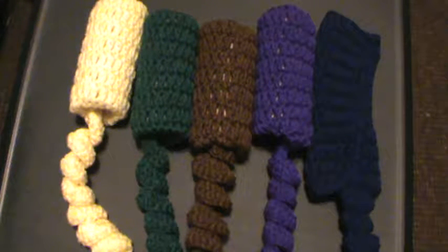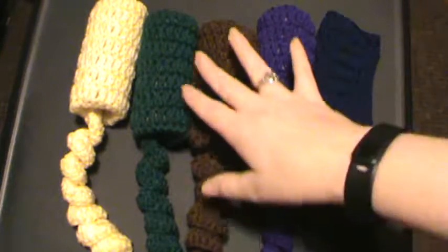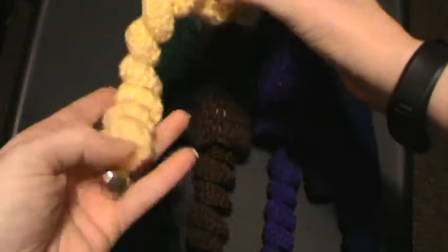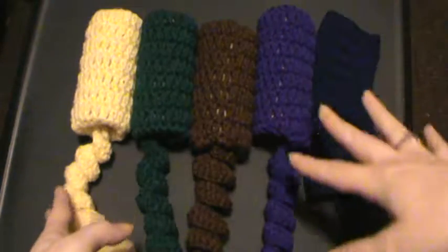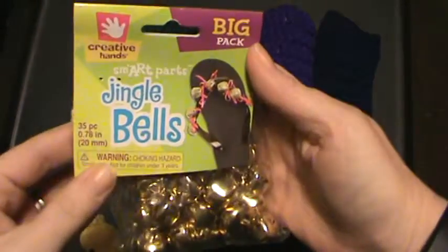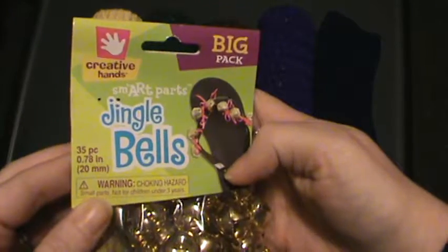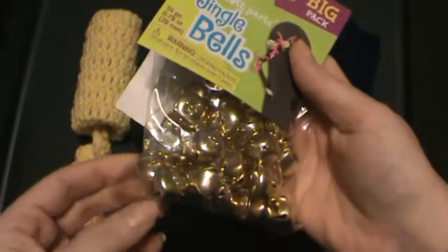Hi everyone! I wanted to share a quick project — for anyone that has animals, they might like this, especially cats, because it's mostly a cat toy. But my sister's dog loves this too, so I guess it could be for anything. They're actually cute little toys and they have a jingle bell at the bottom. I did them in a few colors pretty quickly. It's a crochet project. These are the jingle bells — they're 20 millimeters, so they are a bigger sized jingle bell.